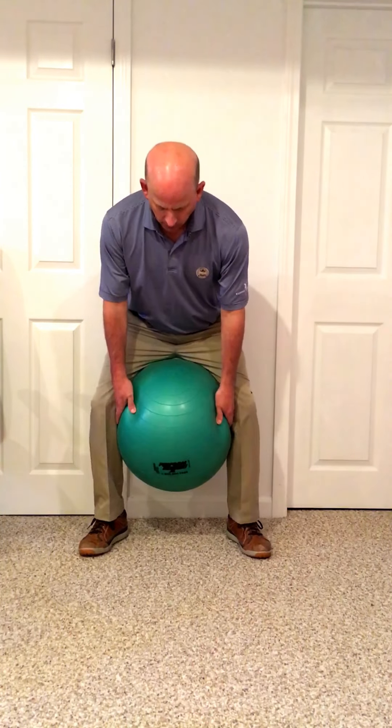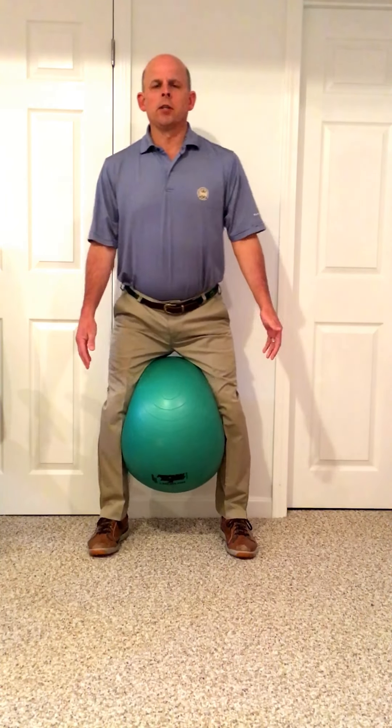We're going to put it right between our knees. We're going to give it a gentle squeeze. We're going to feel our feet gripping the ground a little bit. We're going to somewhat get into our golf posture. We're going to put our hands upon our chest.